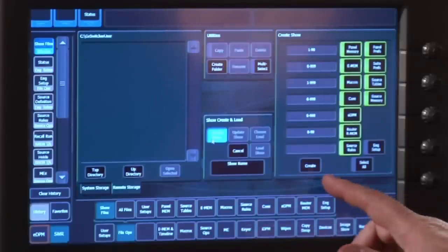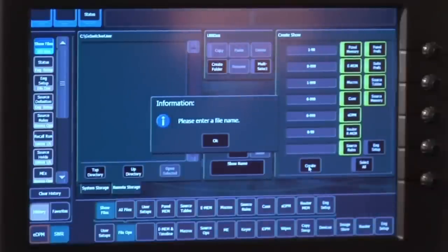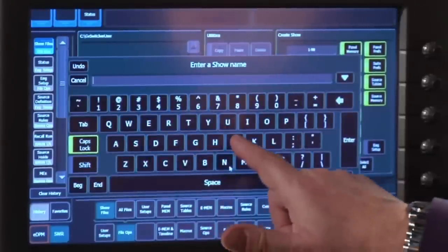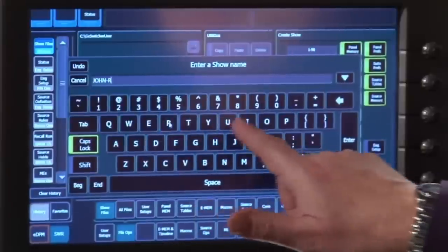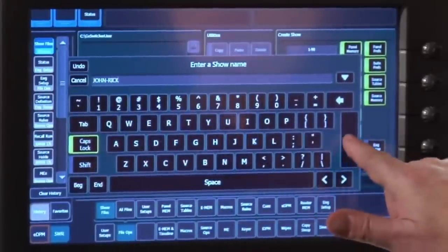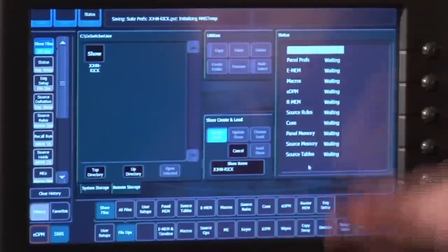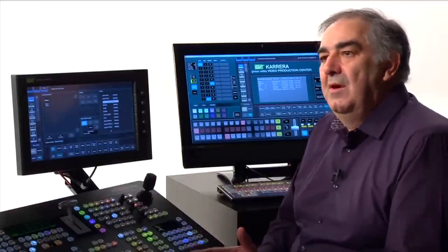Notice that if I try to press the create command, I'm going to get stopped instantly — this is vital information. Without giving a file a name, I'm never going to find it again. So I'll give this show an easy to remember name: John and Rick. When I press the create button, it will step through the list of everything it can find about this show and save it, except for the engineering setup. Let's talk about why the engineering setup is excluded.